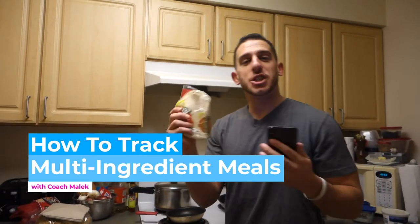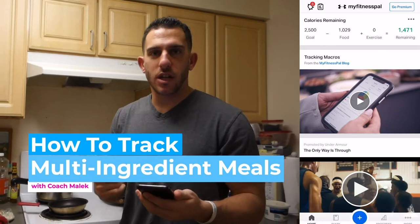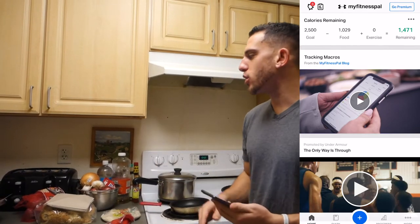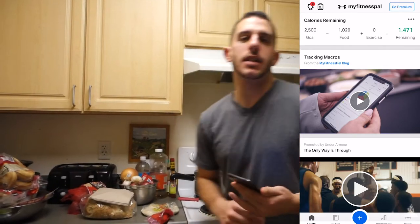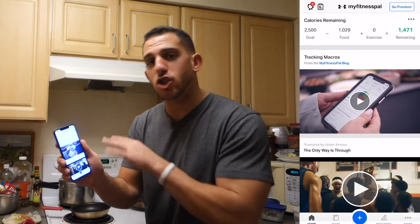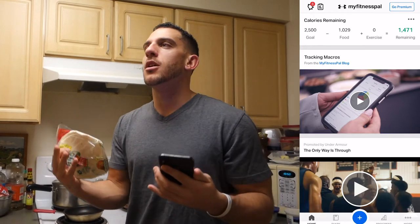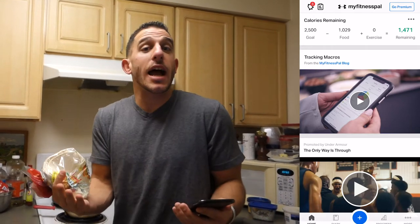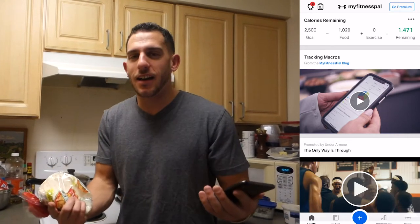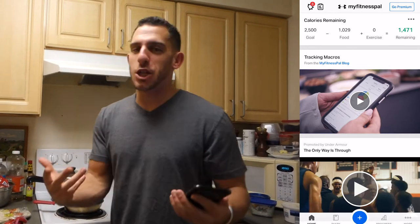I'm in my kitchen, just had some tacos for dinner. What I want to go over in this video is tracking when it's not just one single thing. Usually if someone has almonds or a bag of chips, that's easy to scan on MyFitnessPal. But I want to go over those times when it's hard to track because there are so many ingredients — like if you're cooking a stew, a jambalaya, or tacos with multiple ingredients.